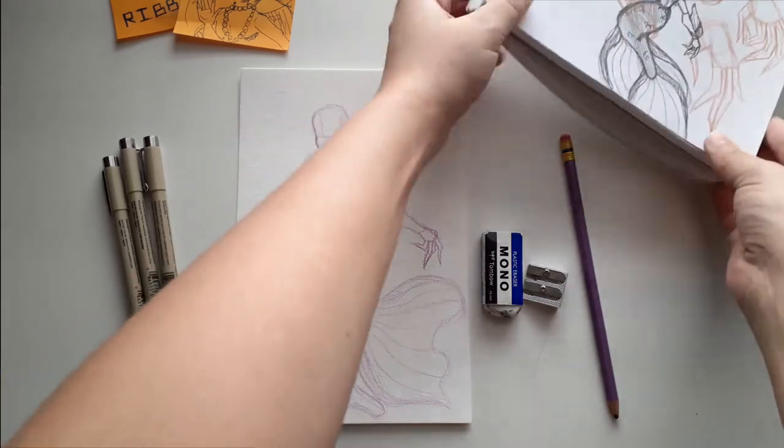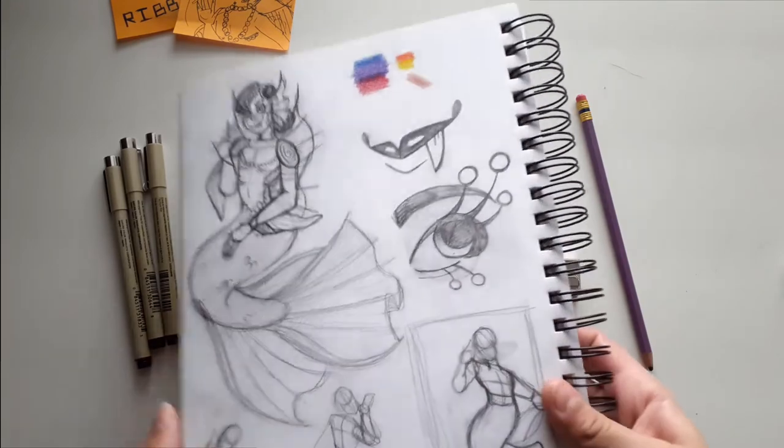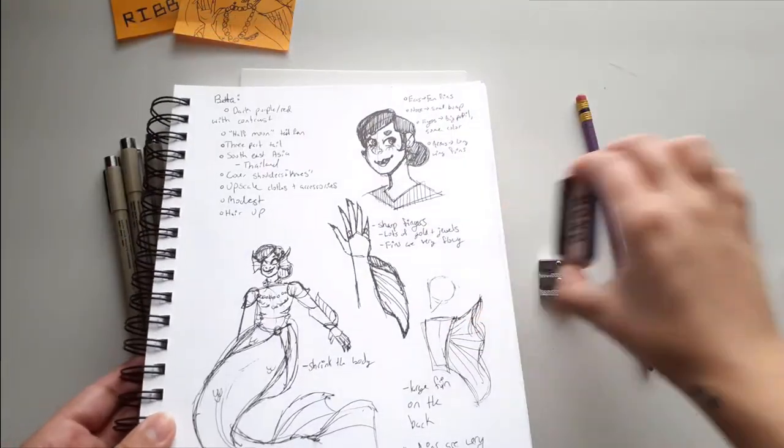Let me grab the sketches and show them off. I think I have stuff on the previous page — yes. Let me walk you through the design process before we get into it.